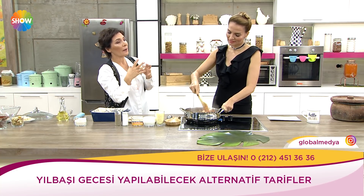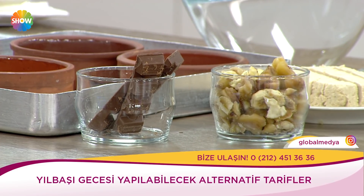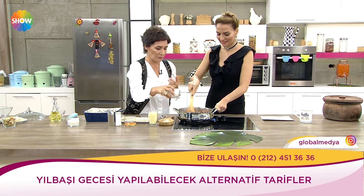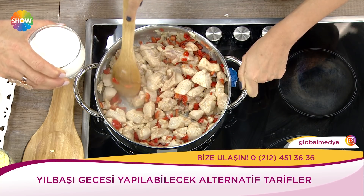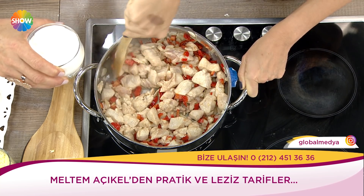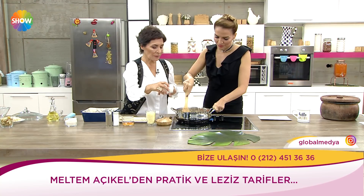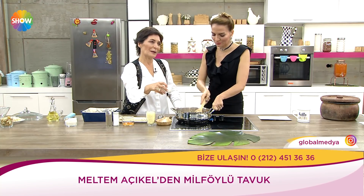Bunların hepsinin harmanlanıp fırınlandığını düşünün. Mükemmel tat bir arada. Güzel lezzetleri bir araya getirmek keyifli bir şey mutfakta. Fırında pişecek. Oldu gibi, biraz daha olsa iyiydi ama. Tavuk sık tüketir misiniz? Fena değil. Tavuğun nereden geldiğine bağlı.